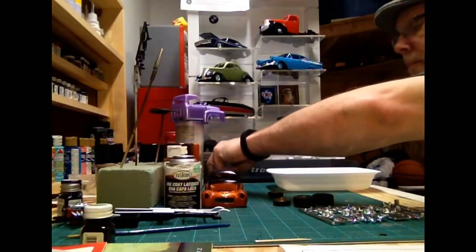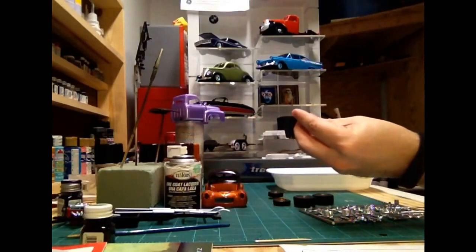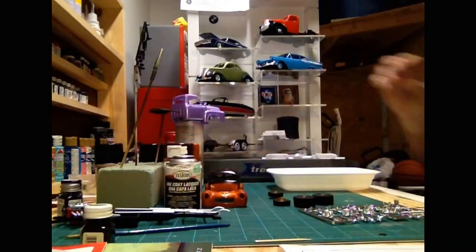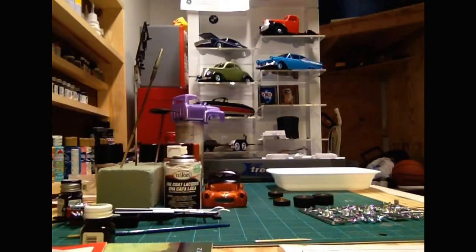What led me to do this video was when I was dechroming these headlight bezels and the grill. I wasn't really sure — I hadn't really dechromed parts before. So I went through some methods I had seen, and I went through four different methods and found the one that works best for me.